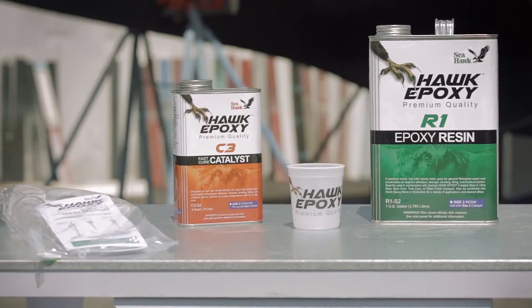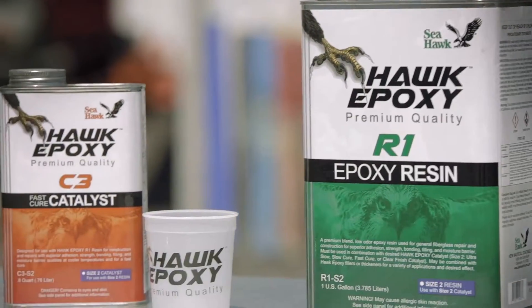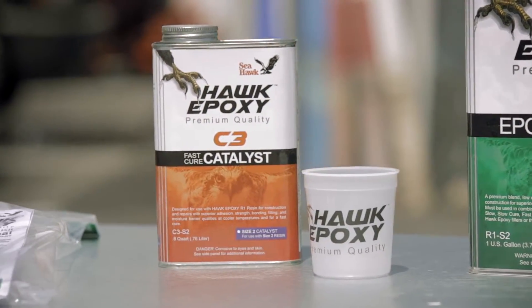The Hawk Epoxy pump kits have everything you need to make measuring the proper amounts of Hawk Epoxy resin to catalyst simple, accurate, and clean.